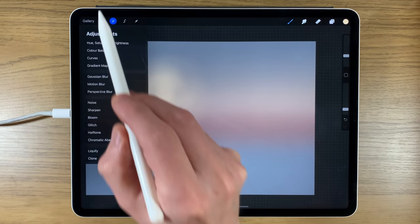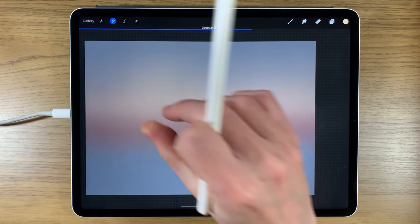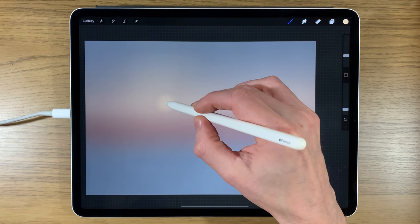It doesn't really matter if this is neat, because I'll go to Gaussian Blur, affect the whole layer, and spread it in — I just want to start bringing in a sense that there's a lot of light in that area.